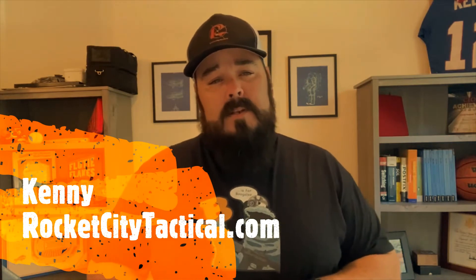Hey everyone, it is Kenny with rocketcitytactical.com. One of our topics of discussion this week has been how to continue training with the ammo shortages and skyrocketing ammo prices. One of the best ways to continue training amidst all this is dry fire training. So when I started out with handguns and firearms...